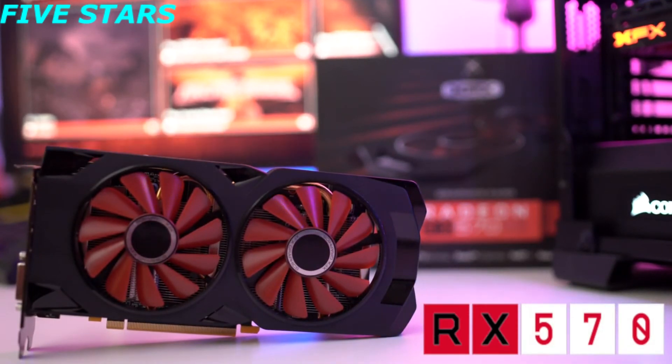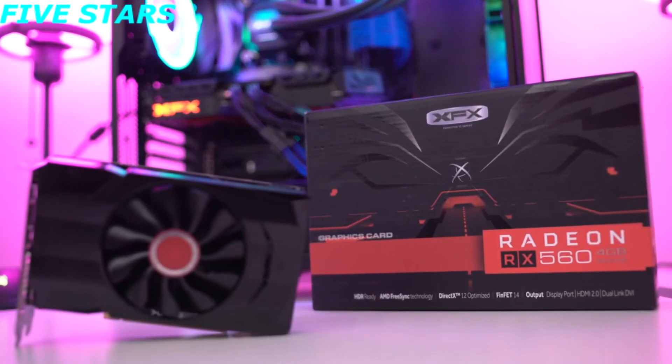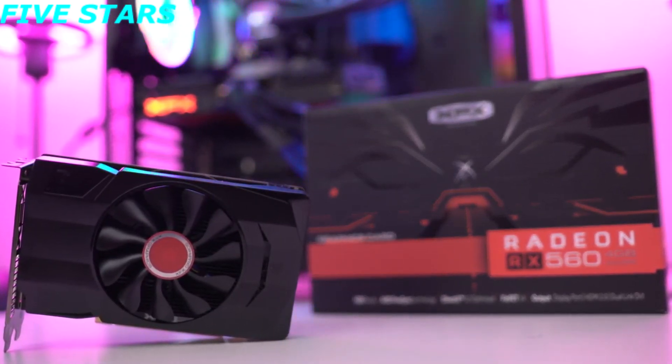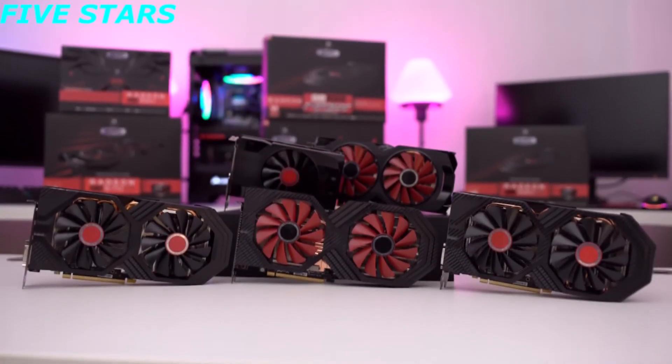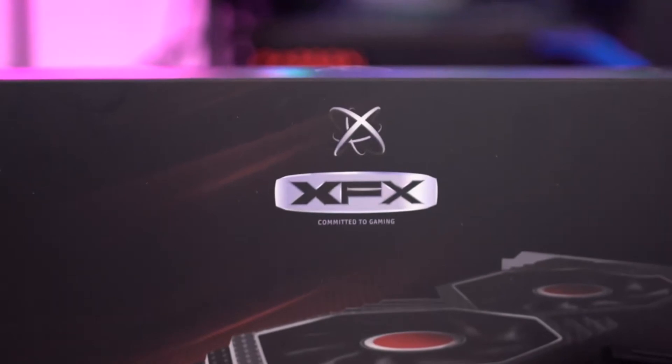If you're a moderate gamer but still want the best-in-class performance at a great price, the RX 570 may just be your ticket. If RPG and RTS games are your thing, the entry-level RX 560 will provide you with enough gaming horsepower for an awesome gaming experience. For optimal performance and a world-class warranty, check out the XFX AMD line of video cards — if you want the best, get XFX.